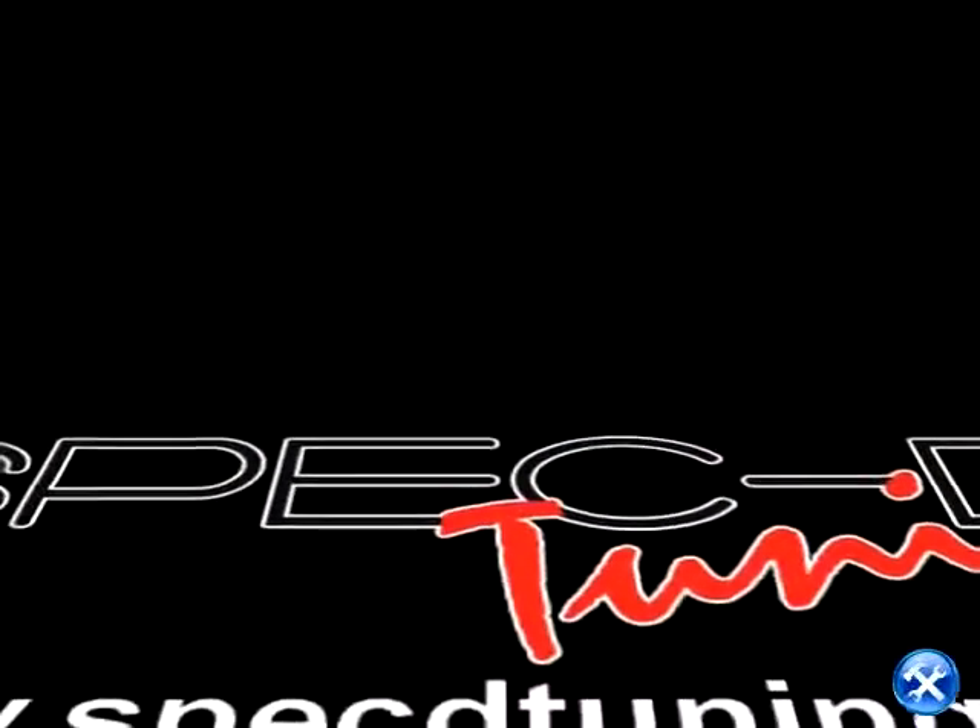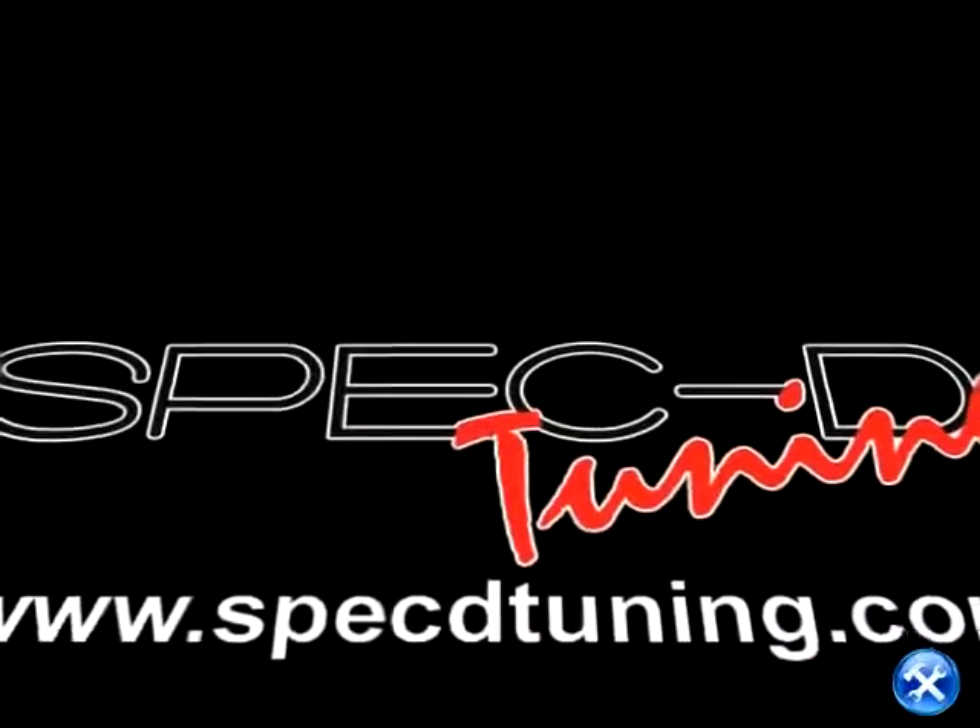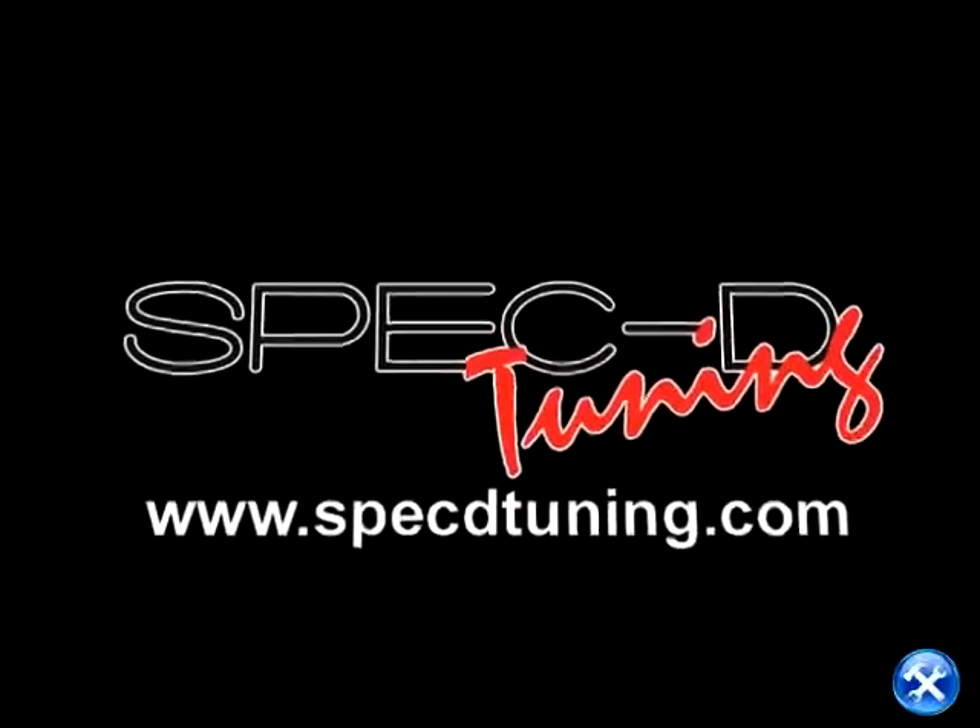Thank you for choosing Spec D Tuning videos to assist you. Please visit SpecDTuning.com for more products.